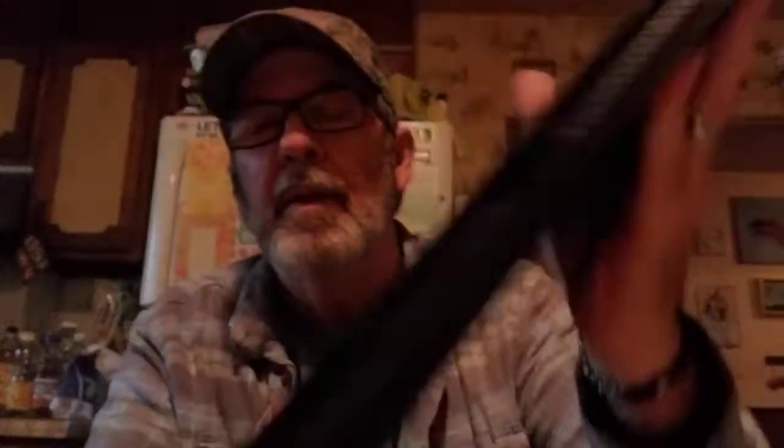This is from Angela Early — Domino's for dinner. 'Yum, hope you all enjoy your weekend.' Yeah, that looks great. I could go on and on — it's just fantastic stuff everywhere you look.